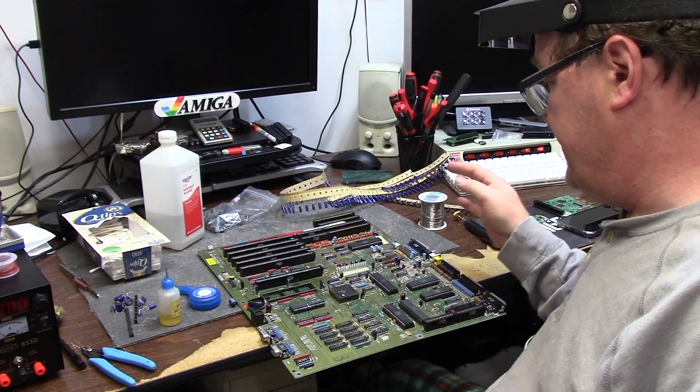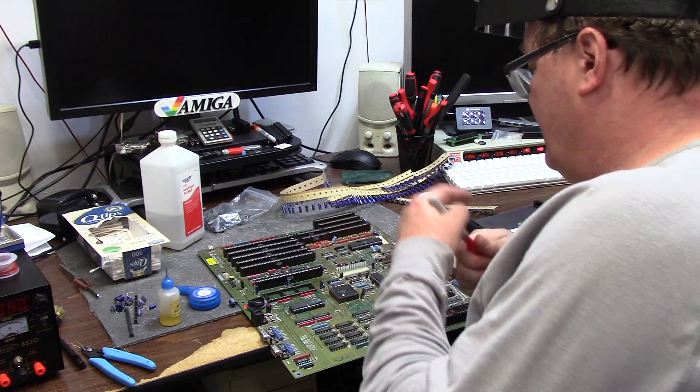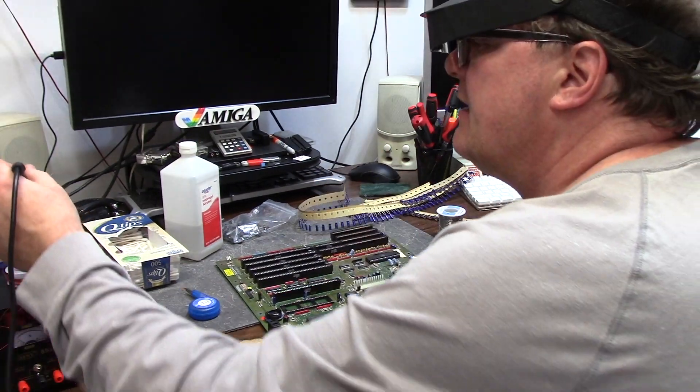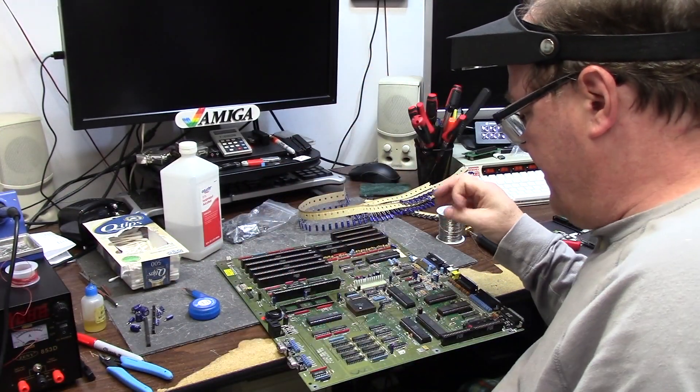I am 90% done — oh my god, thanks for spotting that! Got stuck between the ISA slot. I got that wire crap out of there — that was for the old ROM, whatever version it was.